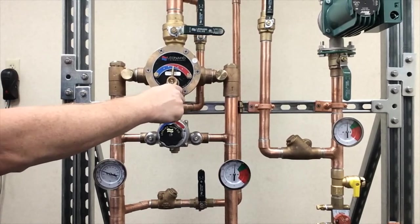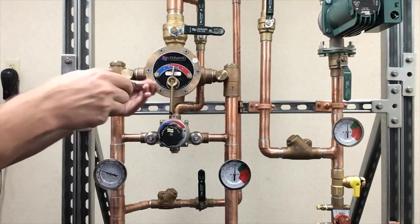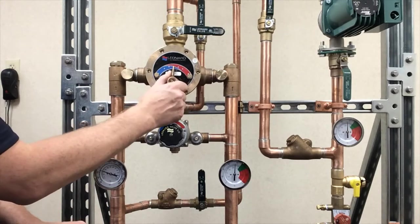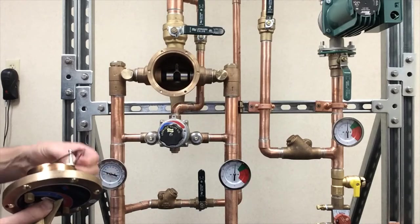The water will drip out, making sure there's no pressure left on the system. Once you've done that, you can take the six screws out. Once the six screws are out you can take the whole cover assembly off — handle and all. Don't lose the cover gasket.